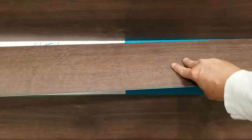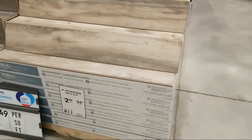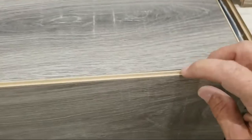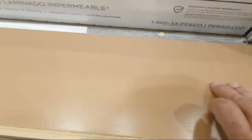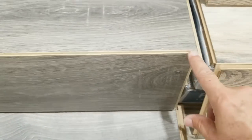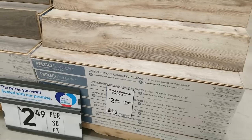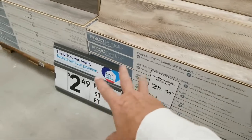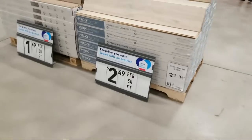Vinyl usually holds up okay, but this is from Pergo. I normally pay about $1.79 per square foot for laminate. Here's waterproof laminate flooring in two different styles — I'm skeptical because it's still got MDF in the middle. How is that going to be waterproof? The bottom layer is nice waterproof material, the top is fine, but the MDF in the middle concerns me. $2.49 is a lot more realistic price per square foot, though.